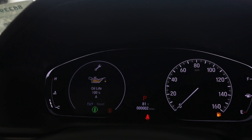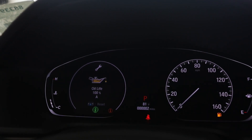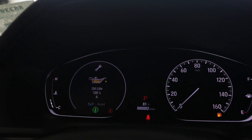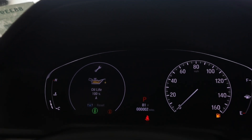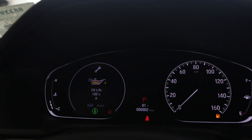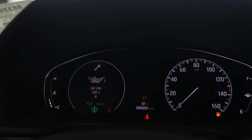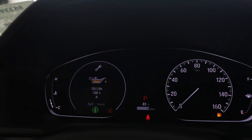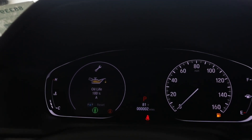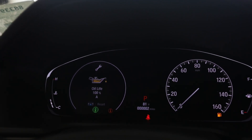Now this being a brand new Accord with two miles on it, we're going to click into there and it's going to tell us that our oil life is at 100%. So you can see that we don't need any maintenance at this time, and that counter will count down as you drive. Once it gets to 15% it's going to give you an alert saying that maintenance is due, and it's also going to tell you whether you need an A service or a B service, or a 1, 2, 3, 4, 5, 6, which is also referenced in your owner's manual.